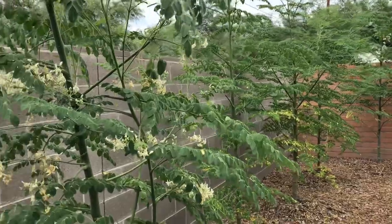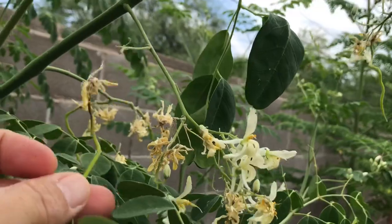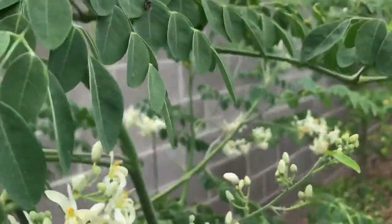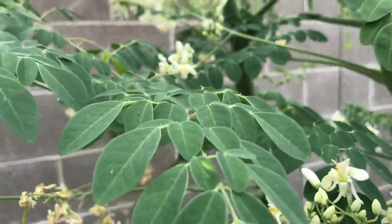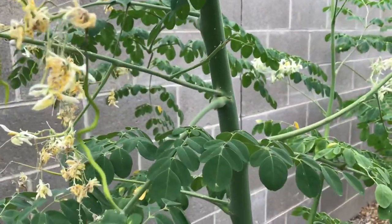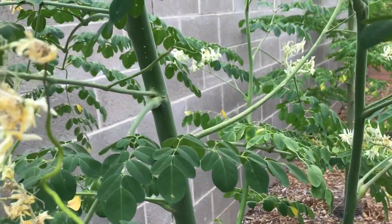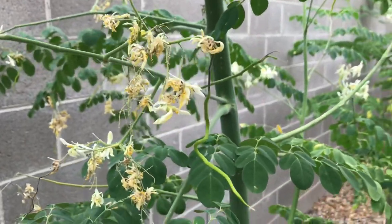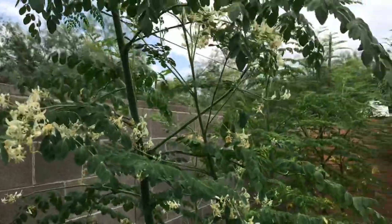The one thing that is a bit of a concern is all the moringa pods are falling off before they form. I don't know if they're not fertilized or what's going on, but they just keep falling. They taste really good, so I've been picking and eating them before they can fall, most of the time.